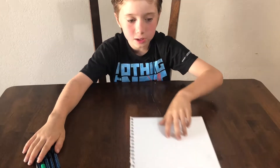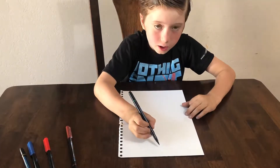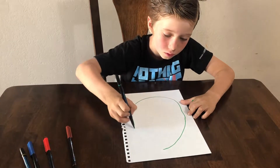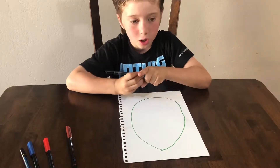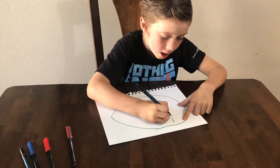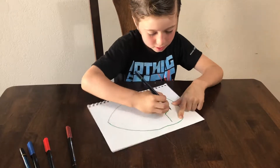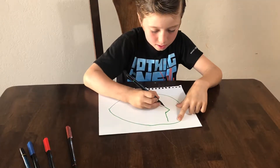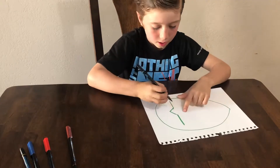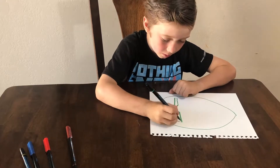First you're gonna get the paper, get the green out, and try to make a huge oval. Then once you're done with that, you're gonna use the green again and put it like this — turn it sideways and aim it down like that and back up and then to the other side. Now you're gonna make it bigger, so big and bold.